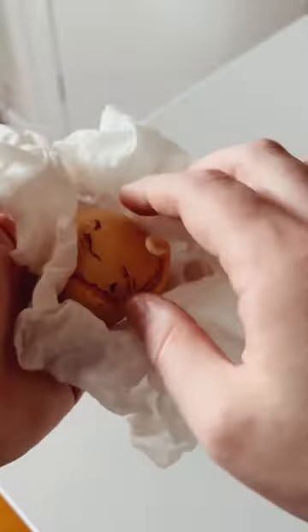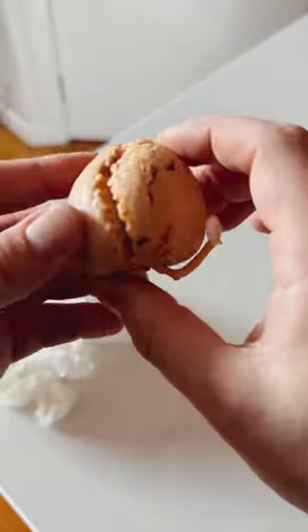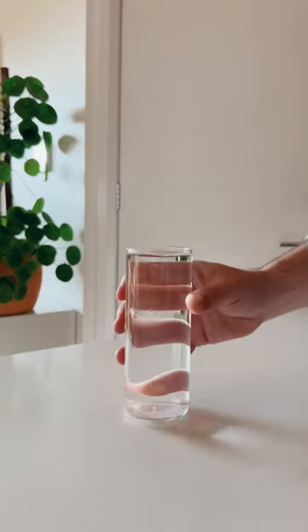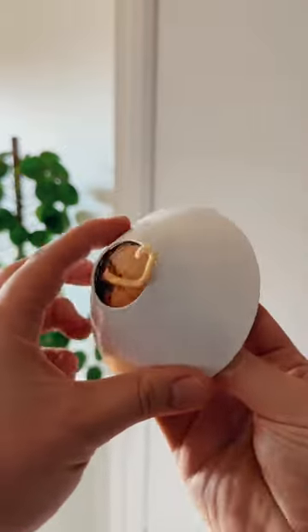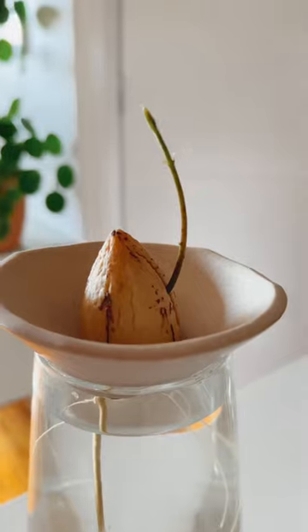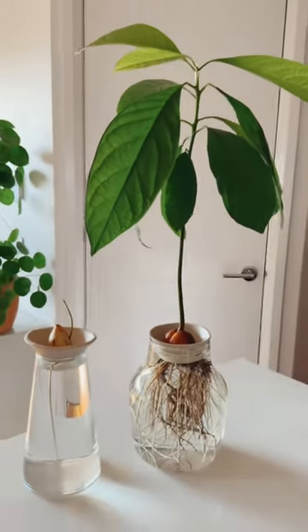Put it somewhere cool and dry — I put mine in my pantry. Just don't put it in the fridge. Check on it after a couple of weeks and it should have a root, then it's ready to be put in water. I use my cones that are available from my store because I like to turn any glass into any vessel I want. The root will grow longer, then it'll start to sprout and turn into this big, beautiful avocado plant.